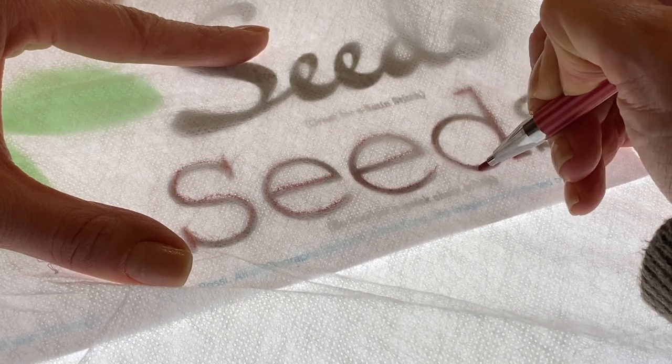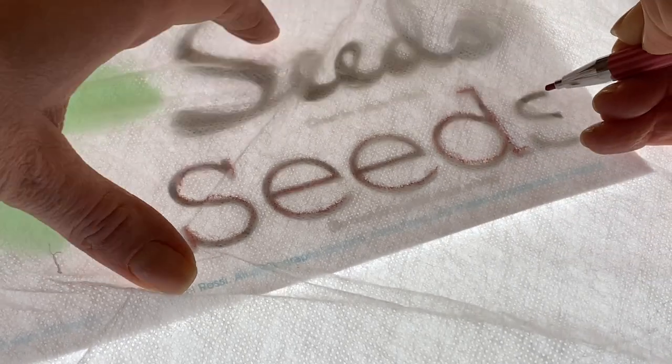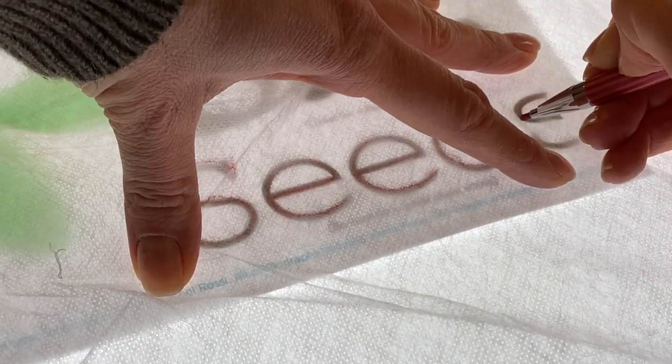I draw my design straight on top of this interfacing and then use it on top of my fabric, as you'll see — and then it washes out after I'm finished with it. First, you're going to just trace your design onto the interfacing and get it like you like.